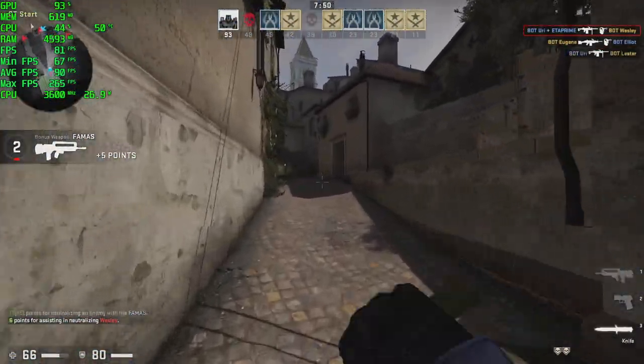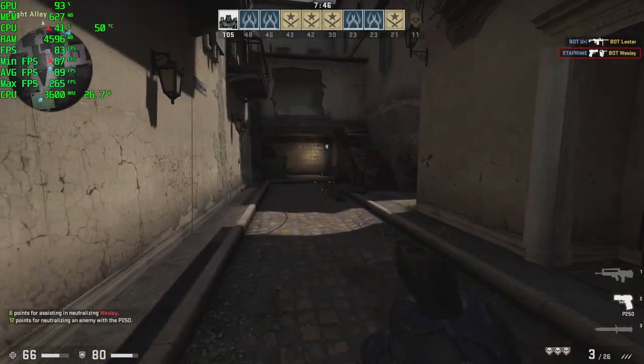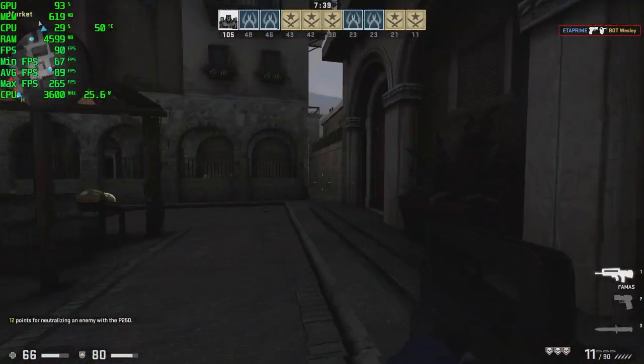CS:GO at 1080p on medium settings — we're having no issues here, getting an average of 89fps. This is a very well-optimized game running on the Source engine, so I expected it to run well. You could bump it up to high and still run it at 60fps.